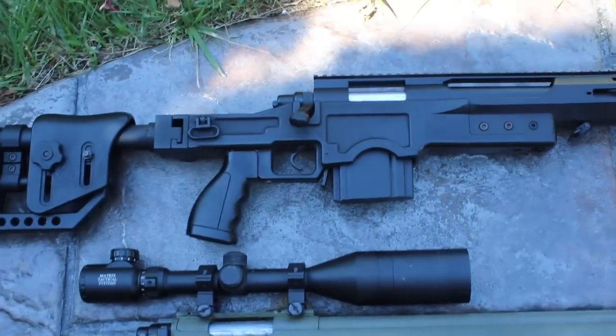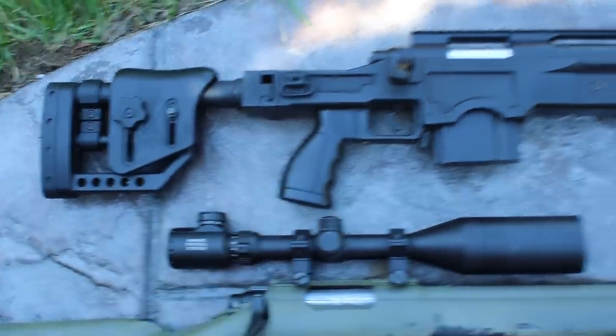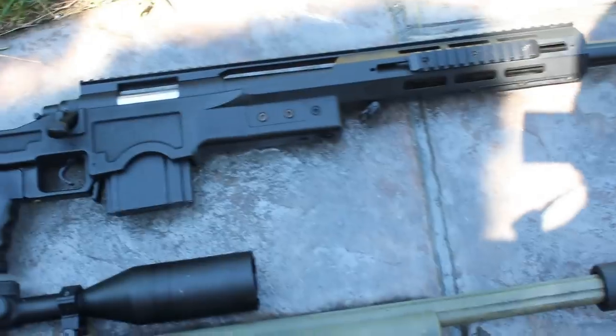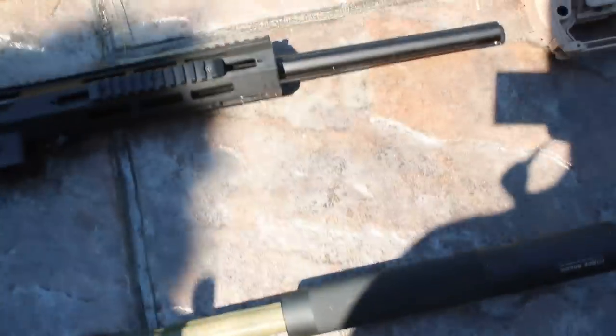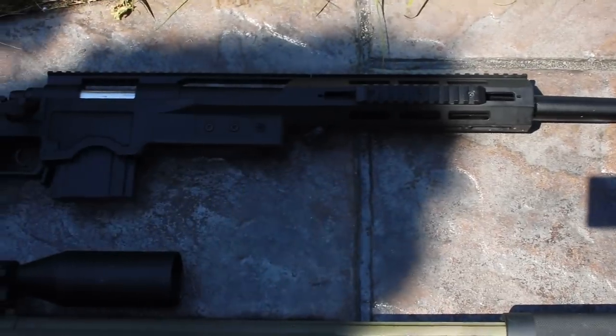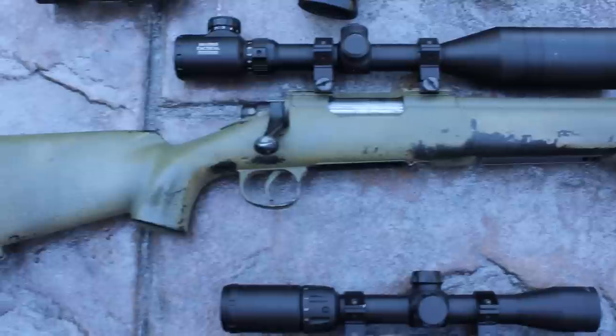Up here at the top is a Well sniper rifle. I know it's a little bit shadowy, but here is a Well sniper rifle — just a spring sniper rifle. It's got a tactical stock, which is pretty nice, a nice grip, a Well magazine. It's just a springer; it has a cool rail system. I chopped off the orange tip, so nothing really special.